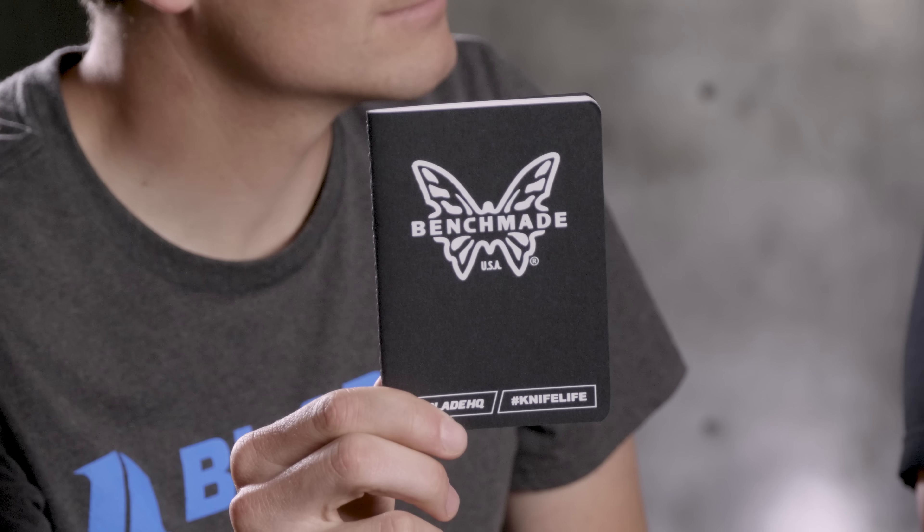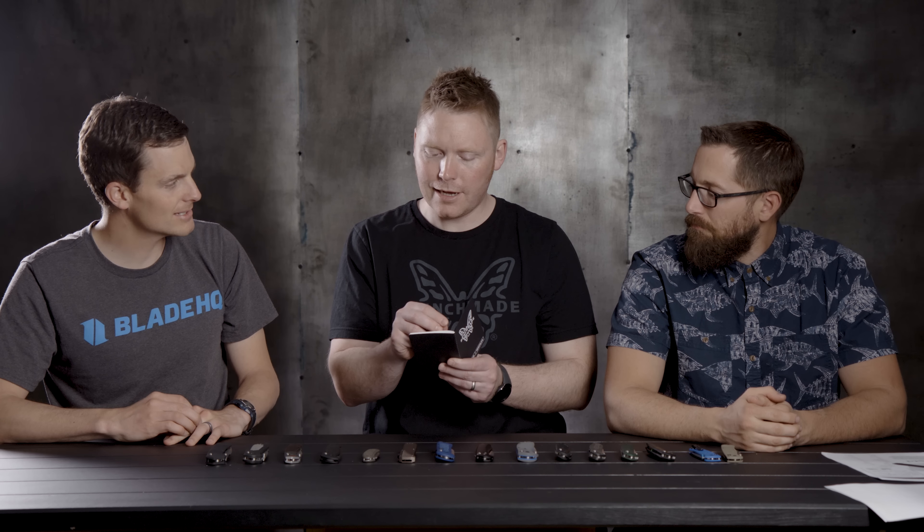Quick commercial break — guys, when you buy a Benchmade right now you get a Benchmade EDC notebook, so an EDC notebook for your EDC knife. These things are pretty cool. We set this on the table and Hans said 'Can I have?' — so that one's his. We had those notebooks made and they turned out really nice.